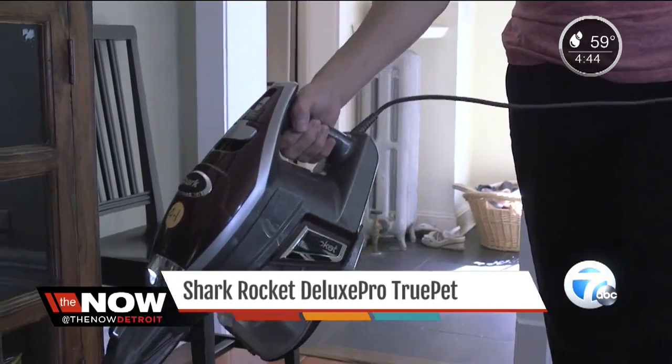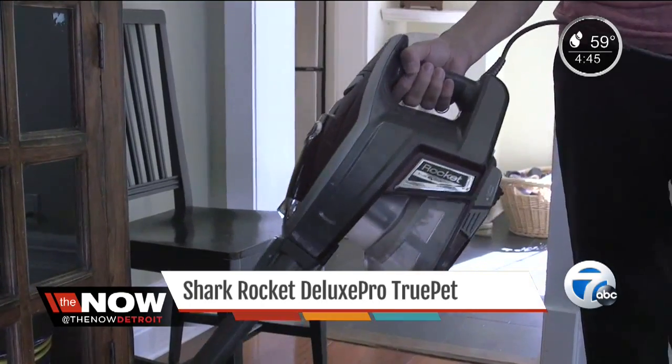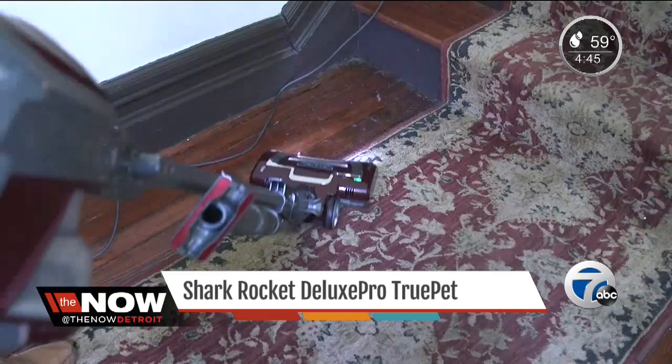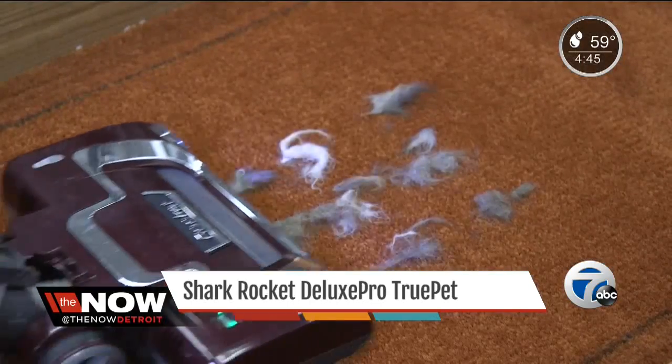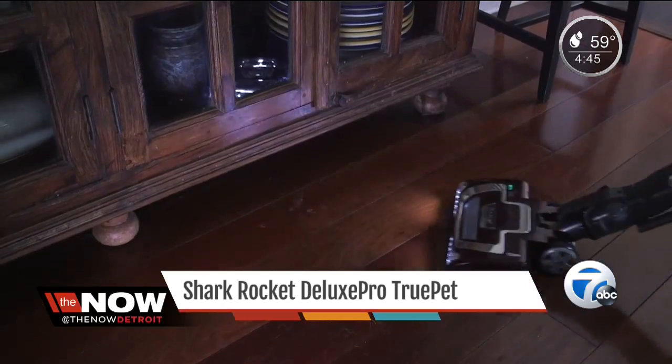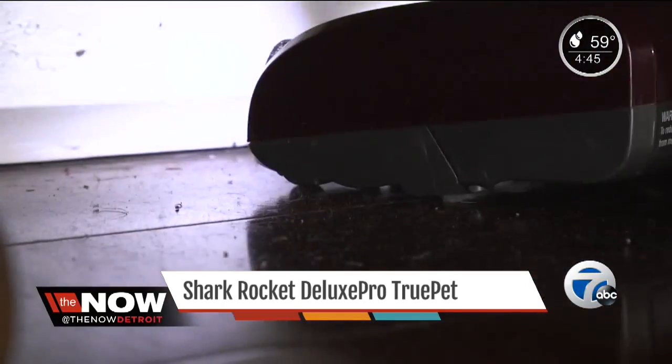Another recommended vacuum is the $230 Shark Rocket Deluxe Pro True Pet. It has a cord, so you don't have to worry about running out of power. It weighs about nine pounds and does an excellent job picking up pet hair. A light on the Shark's deck illuminates dirt in dark, hard-to-reach spots like under furniture.